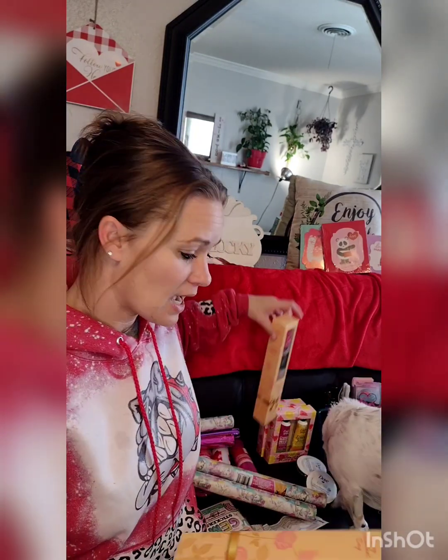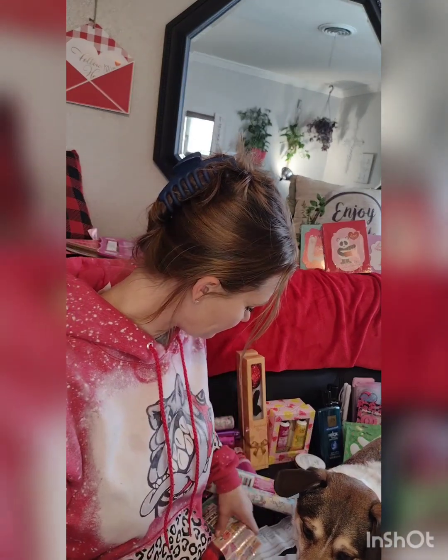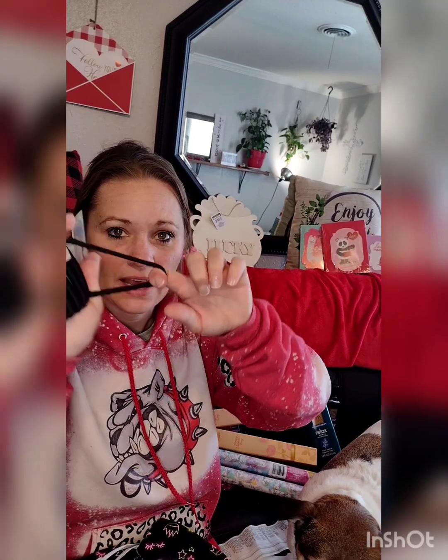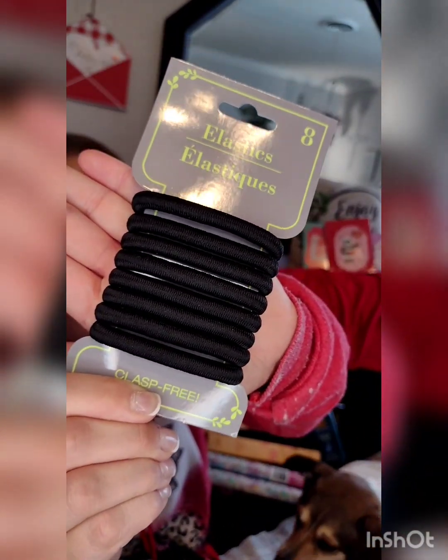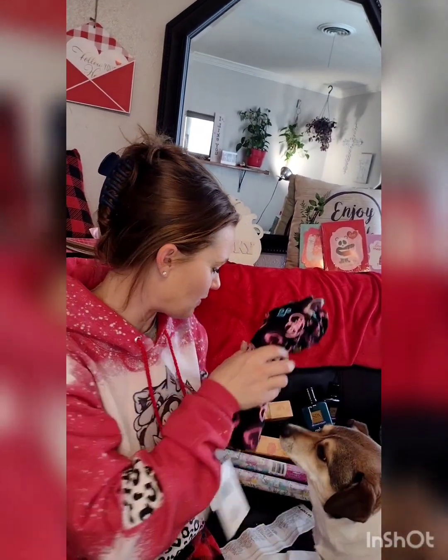I got some chocolate hearts — though one seems to be missing, so I'm not sure if it's in the candy bag or one of my kids took it. I also came across some large hair ties in the hair section — I think I'm going to like them because I don't like the small ones that tangle in my hair. Those are going to my room.